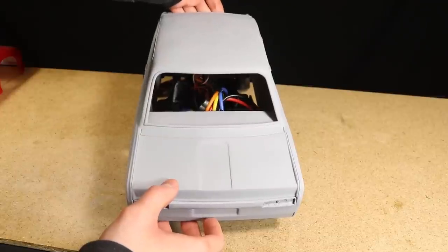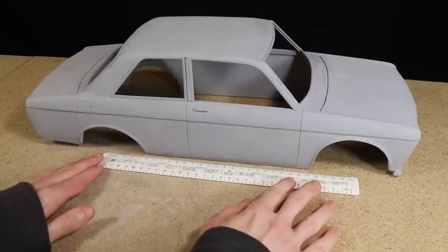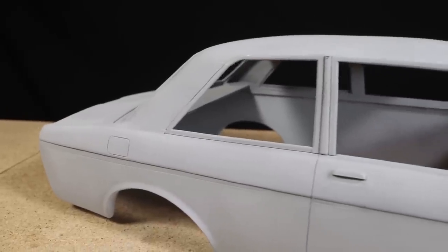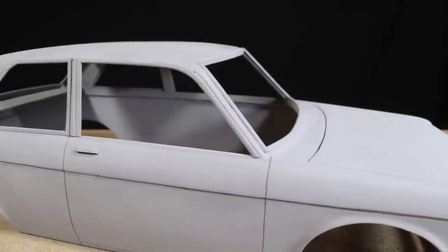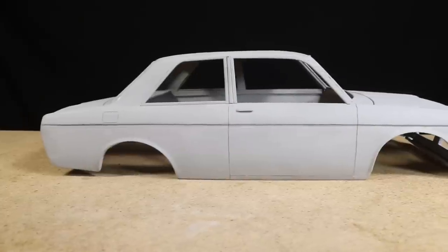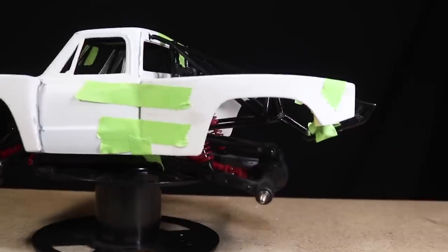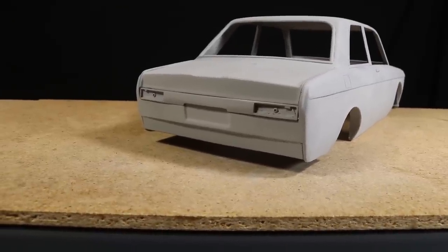I believe this body has a wheelbase of around 295 millimeters and a width of around 190, so if I wanted to run a conventional chassis, all I'd really need to do is maybe stretch the wheelbase out a bit. I'm also considering building a custom chassis that more closely replicates the suspension and drivetrain layout of a full-size 510. Although I'm eager to begin working on this project, I've currently got a number of other builds that are nearing completion that I want to get up and running before I get started on this car, which will give me some time to come up with a plan.